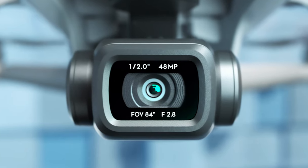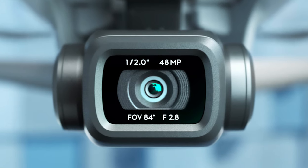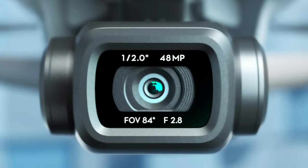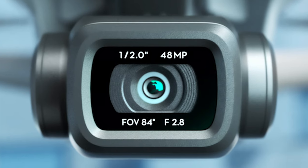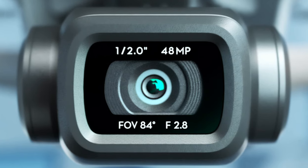Some people might argue that the Mavic R2 has a 48 megapixel sensor, but it is mostly a marketing gimmick. The half-inch Quad Bayer sensor of the R2 is 12 megapixel and can be split into four smaller ones. The photography performance is remarkable, but it still is a 12 megapixel sensor.